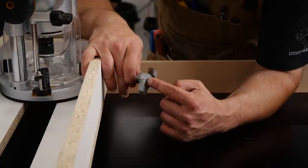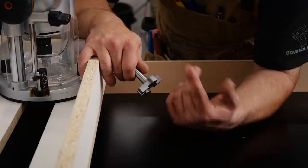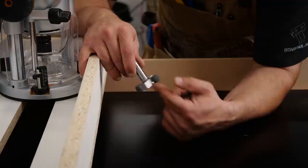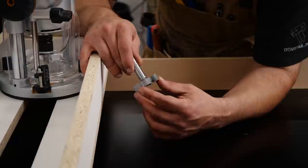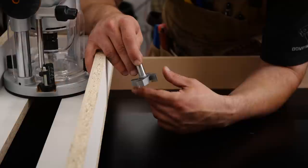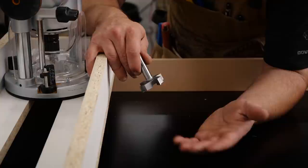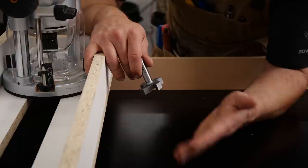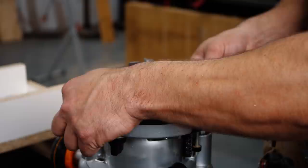Everything is level, flat, secured, and ready to go. I've got this slab flattening bit from Bits&Bits.com — my favorite place to get router bits. They have a special coating that makes bits last a lot longer, great customer service, and fast shipping. We're going to start by taking shallow passes — about an eighth of an inch — overlapping by 50 percent, until we get a completely flat side. Then we'll flip it over, remove all the shims, and register from the table.